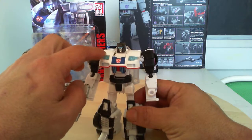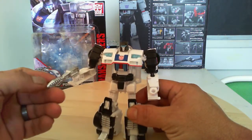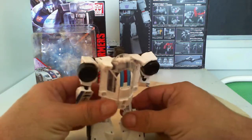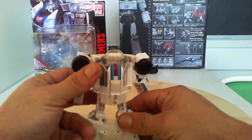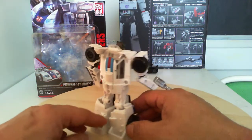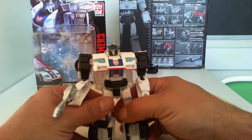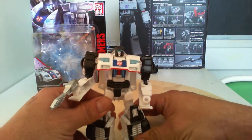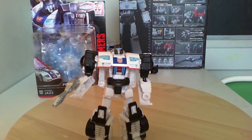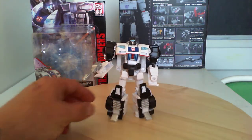There are little blue lights back there and a little silver pistol. He has a little port down here where you put the Power Master — I mean the Prime Master, one of those Head Masters — in there. He's pretty cool overall, and the colors definitely tell me G1.